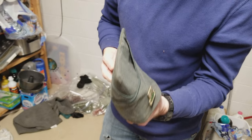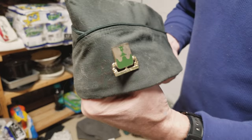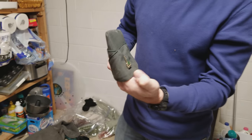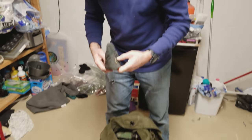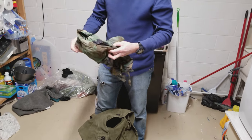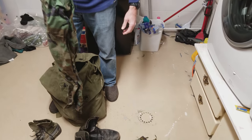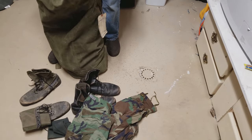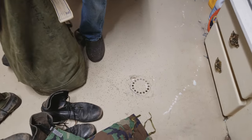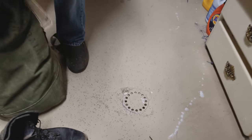They used to have a nickname for this item that's not appropriate for the video. It's a C-cap — C as in a woman's body part. If you look at it you can see why. There's also some more camo gear, and what appears to be some kind of old substance — possibly rice — though it's unclear why there'd be 30-year-old rice in there.